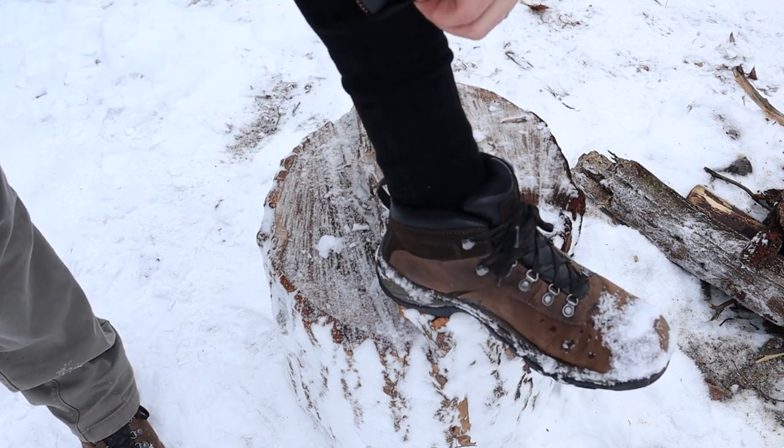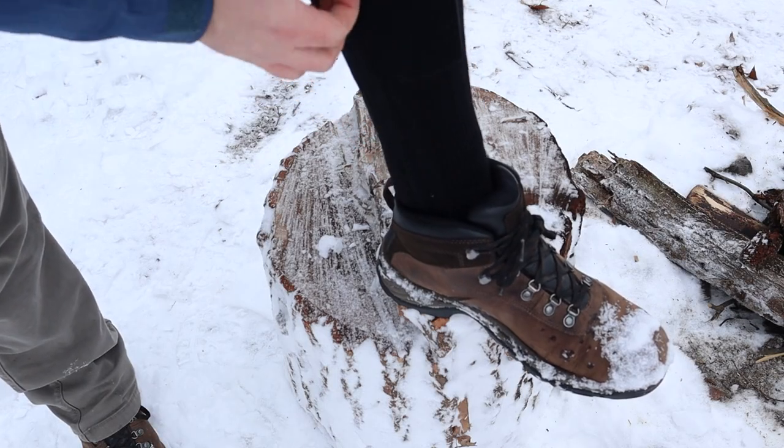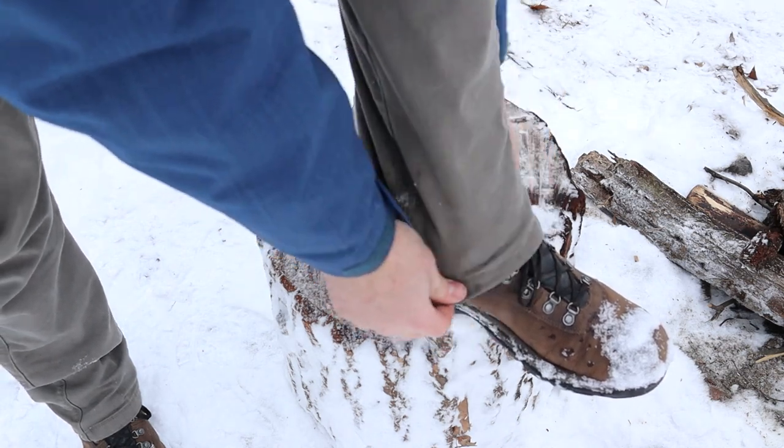These are unisex socks, so whether you're a man or a woman you can order these. I got the size large — I wear a size 10.5 or 11 shoe and these fit pretty good. These will definitely be in my camping gear. Anytime I'm out in the cold weather I'll be wearing these for sure. I do not like getting cold. It hasn't been too bad out here even though it's 23 degrees, but these will definitely help me walk around, get sticks for my fire, and sleep a little bit nicer tonight.